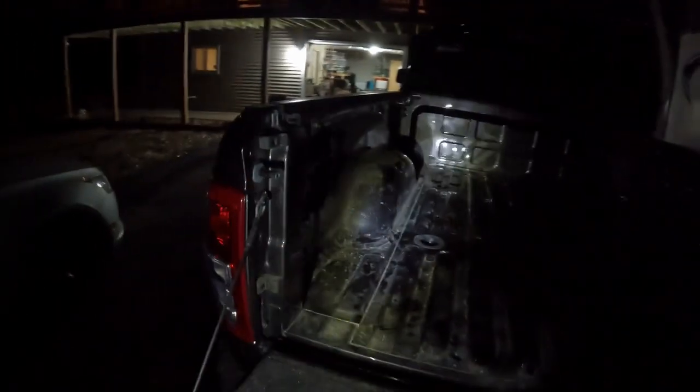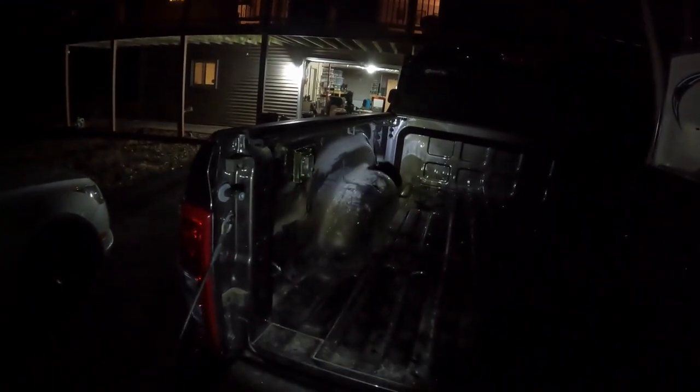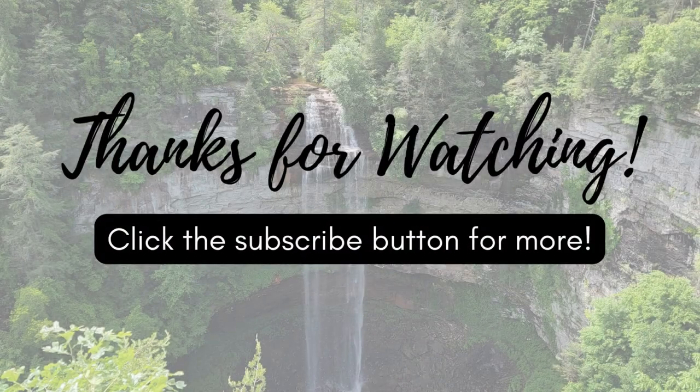We're getting our camper in a couple of days and I just needed it good to go. That's the quick and dirty on the Kurt seven-pin wire extender — fifth wheel prep electrical, whatever you want to call it. Thanks for watching!